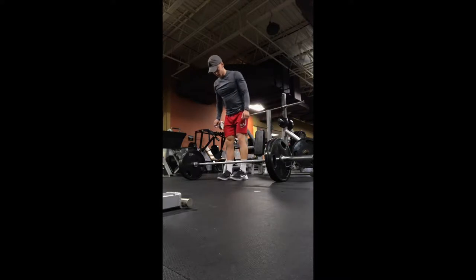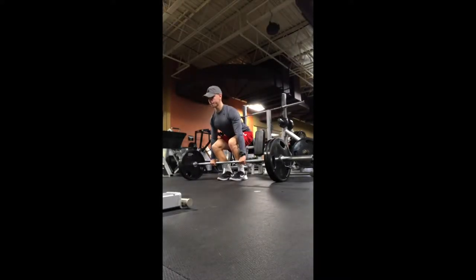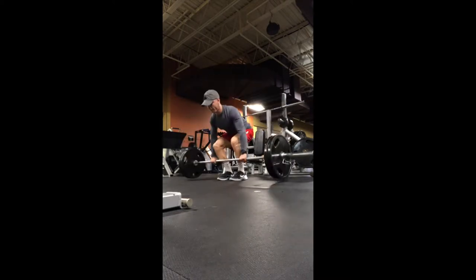When it comes to the conventional stance, you want to line up about hip width or a little bit wider depending on comfort level, but you want to make sure that the bar is directly over the midsole of your foot.